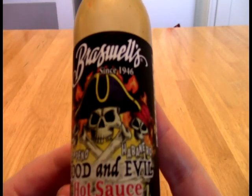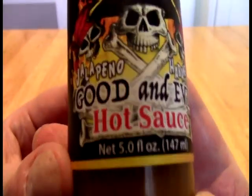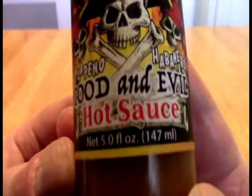And today, Faithful Acolytes, we take a look at this — and what this is — from Braswell's, since 1946. I don't think this sauce has been around that long, probably just the company. We have a Good and Evil hot sauce.